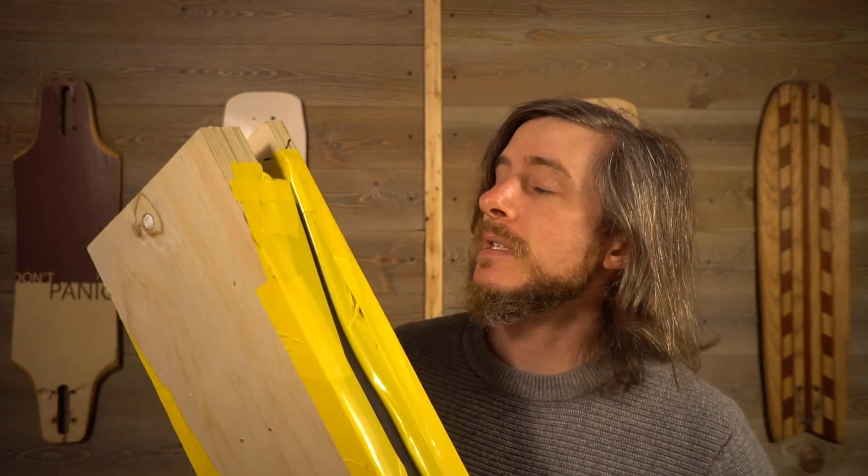Recently I made a second attempt at pressing a deck using this mold right here, and then I used my DIY router station to shape and refine the edges. The blank that I cut is looking real promising, so let's go finish it up and see what we got.